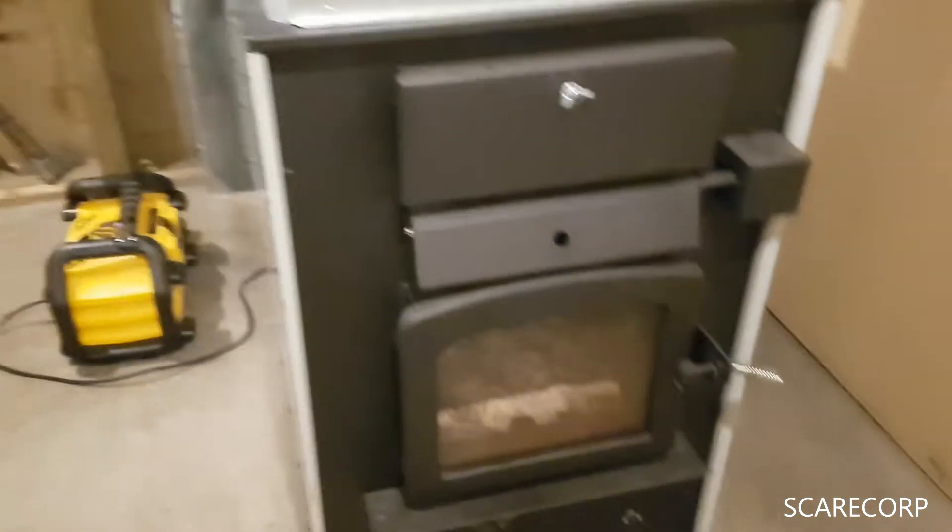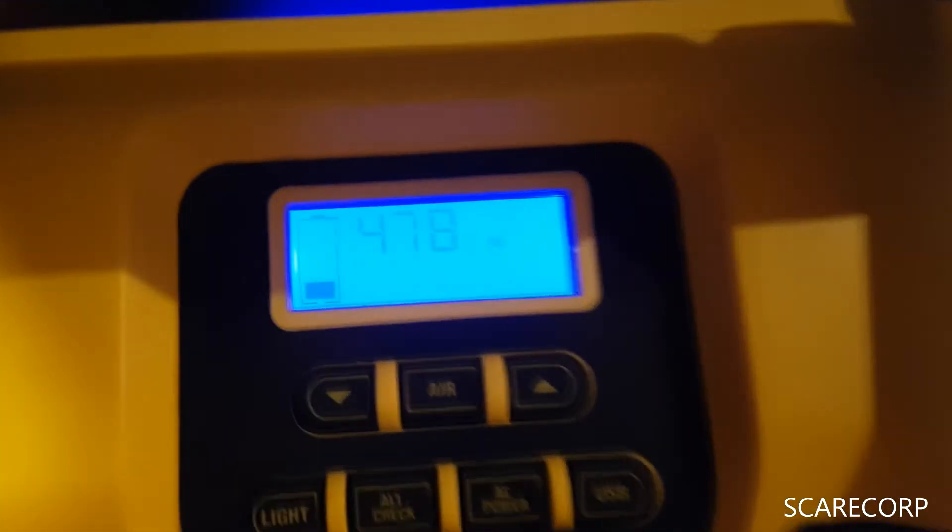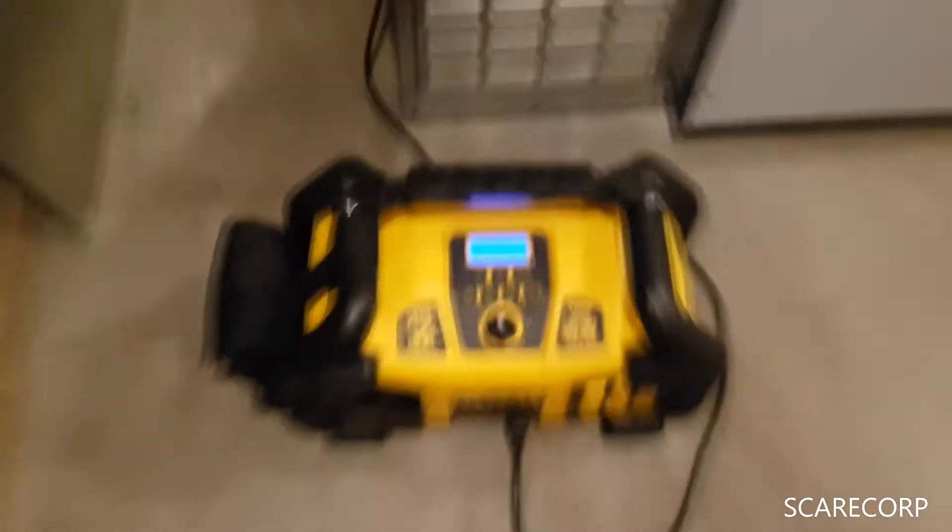I'm quite happy with it. It'll run this sucker, so if power goes out I can keep my family warm. Very pleased with this.